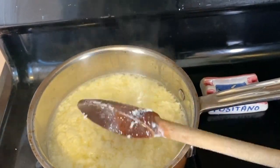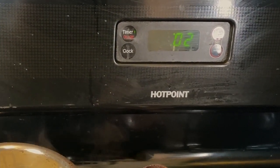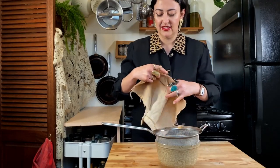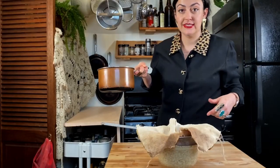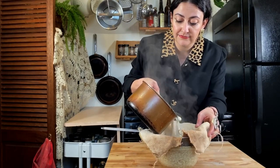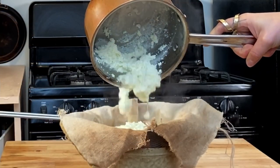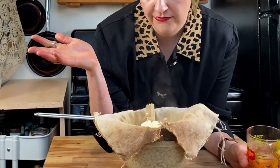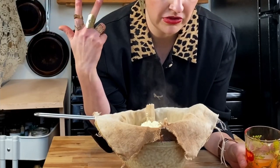There's about 30 seconds left on my timer. This is what it looks like — you can see that the curds have separated from the whey. We're gonna strain this now. Grab your heat proof bowl and your strainer — make sure it fits in your bowl. Grab your cheesecloth or whatever you're using, and just pour this in gently.